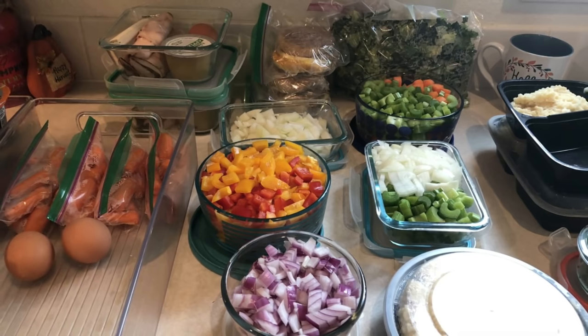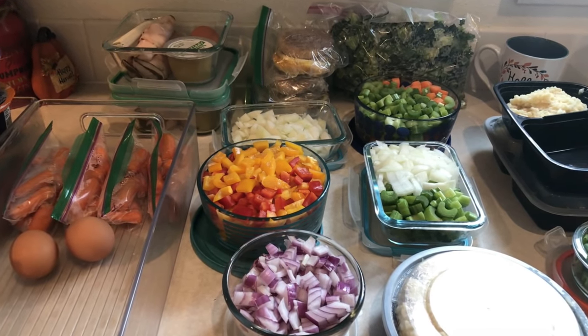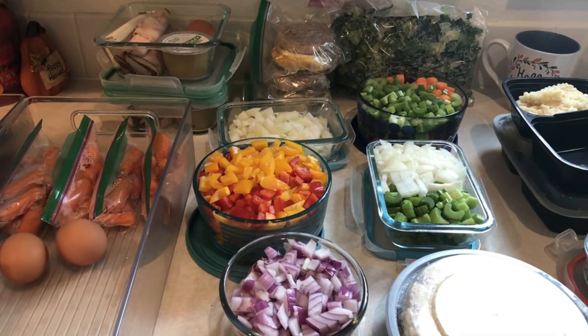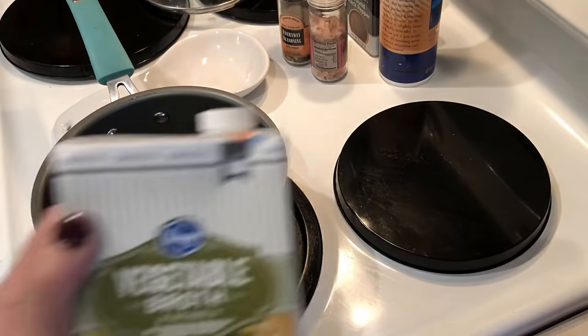Hi guys, welcome back to my channel. It's meal prep Sunday again — as always, check the description box for links to everything. I'm starting today's meal prep off by cooking some brown jasmine rice, since I knew it was going to take about 45 minutes to cook.